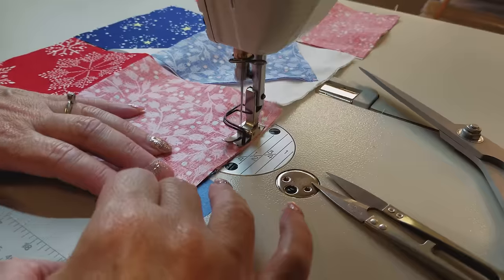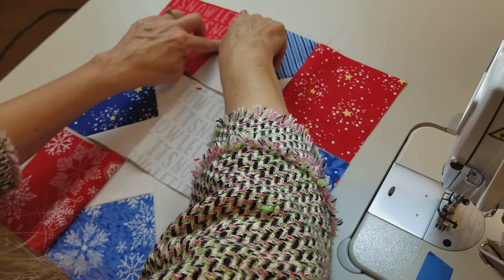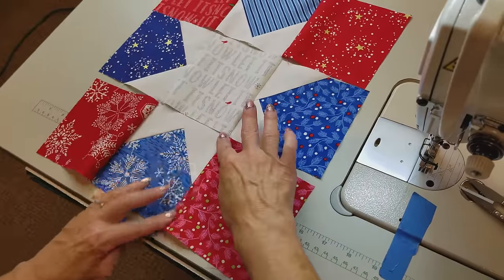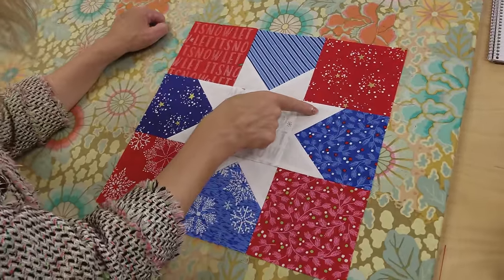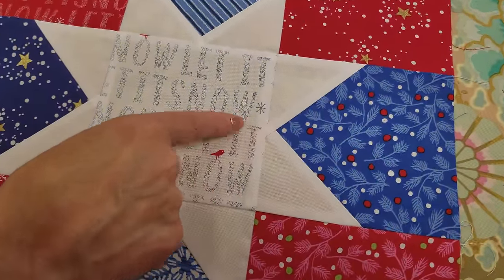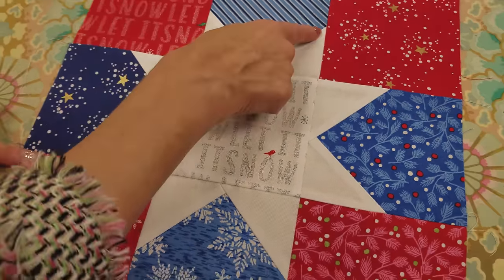Stitch each pair one at a time, then open and lay the next piece right on top. Now my rows are together and in the correct order. I'm going to finger press away from the blocks that have the points — every time there's a point, press away from it. That will make my seam allowances alternate in direction, so when I sew the rows together those seam allowances will be going in opposite directions. I purposefully cut these point blocks big so you don't have to worry about knocking off the point. Your star will be nice and crisp in every spot.